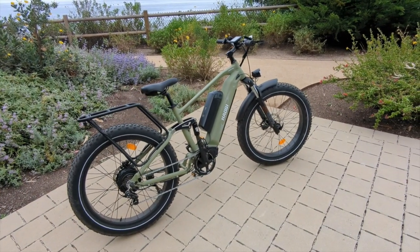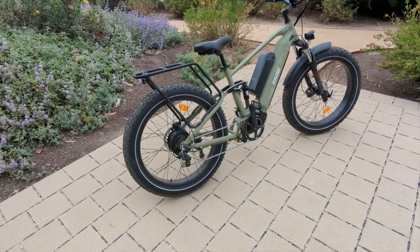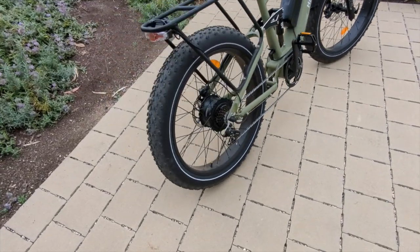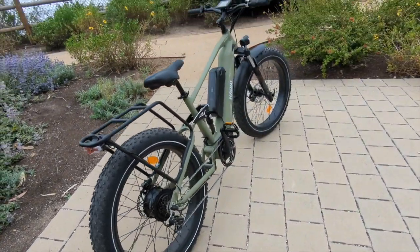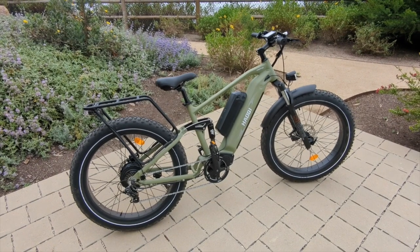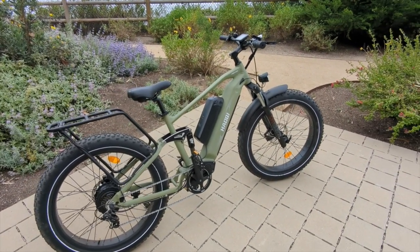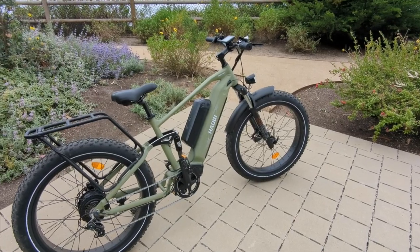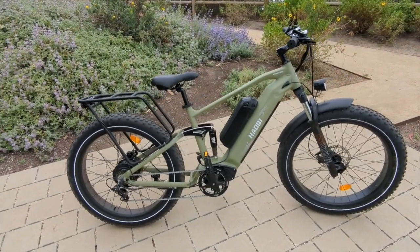The top speed is around 27–28 miles per hour with pedal assist. This is a fat tire e-bike with traditional 26 by 4-inch knobby fat tires. It has a payload capacity of 400 pounds, which is among the largest available. It is a heavy bike — like many fat tire e-bikes — weighing around 73 pounds.